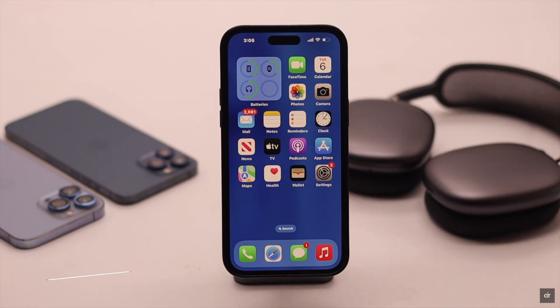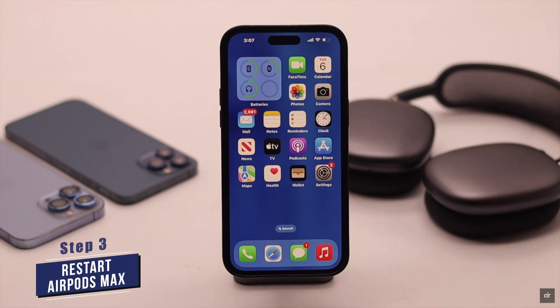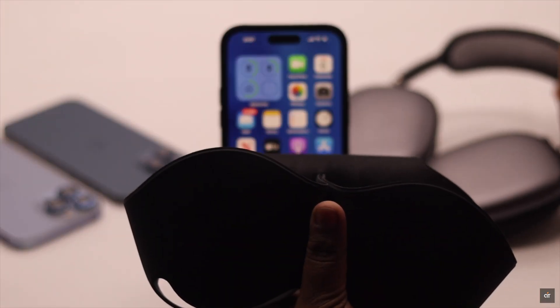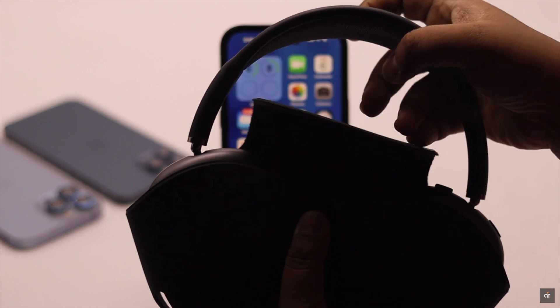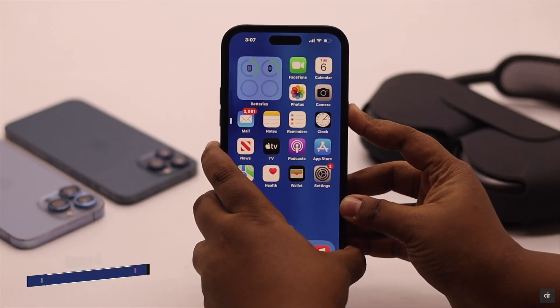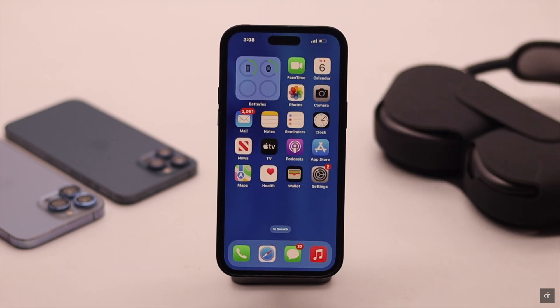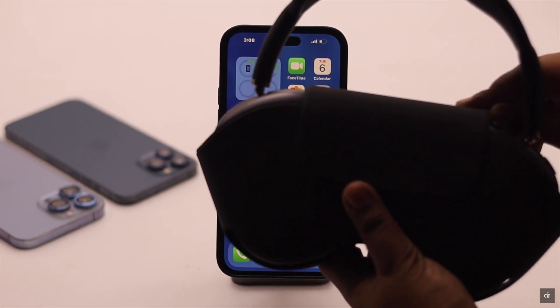If you have been using your AirPods Max for a long time and suddenly the head detection is not working, you might need to restart. To do that, take your smart case, put the AirPods Max in it, and keep them inside the case for a few minutes. In the meantime, restart your iPhone. After your iPhone has restarted, take the AirPods Max out of the smart case.